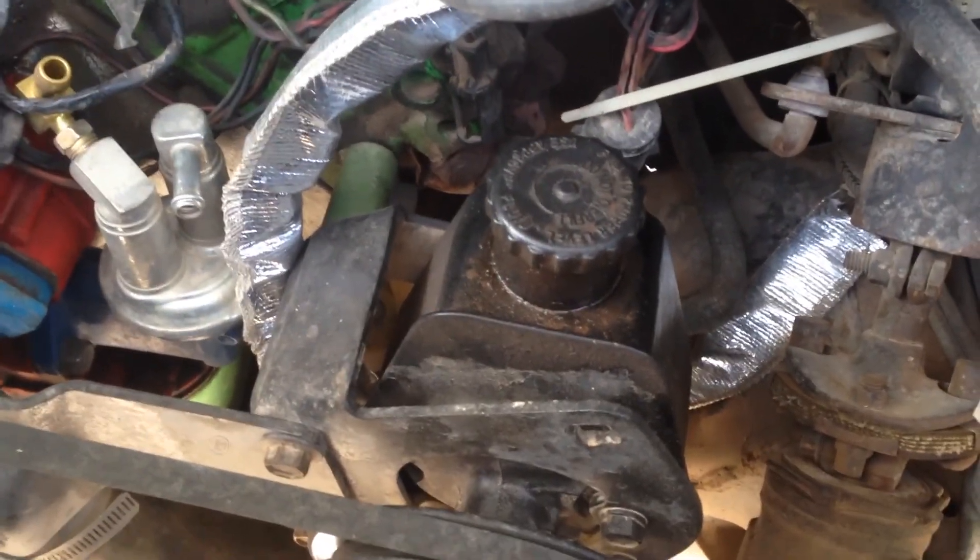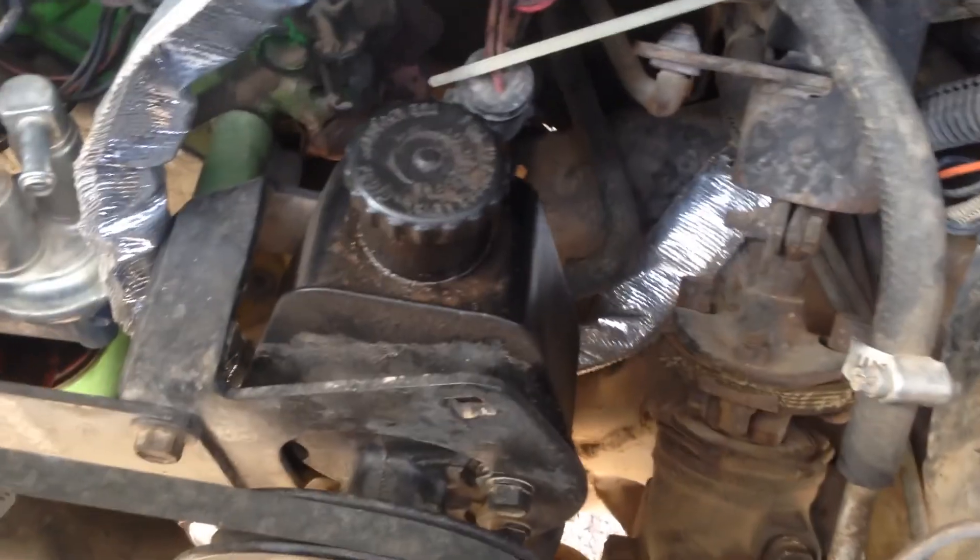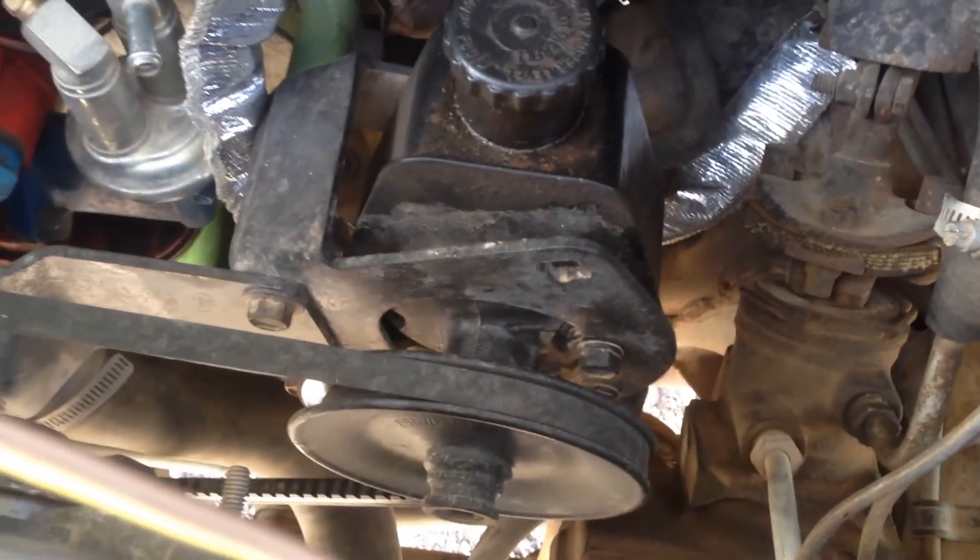Alright, so there you go — that is the Saginaw pump, also known as the canned ham. So that is what you were probably expecting. I am running the same kind of pump; the only difference is I'm running a remote reservoir can on it, and of course a serpentine pulley taken from a 95 van. If you have any questions let me know, but hopefully this will give somebody some pointers as to how to put a Saginaw pump into a first-gen Explorer — possibly even the Rangers with the 4-liter.